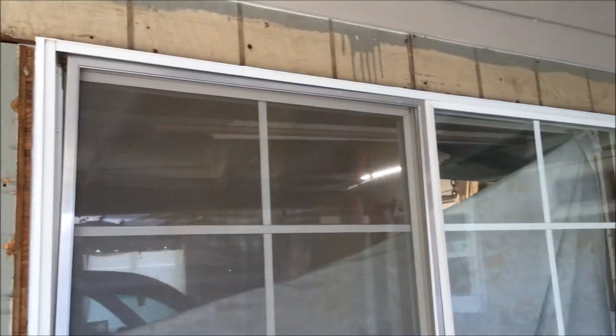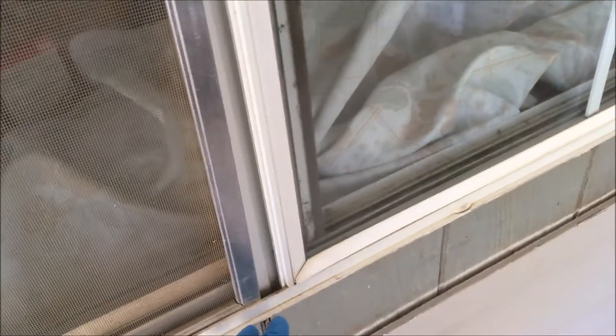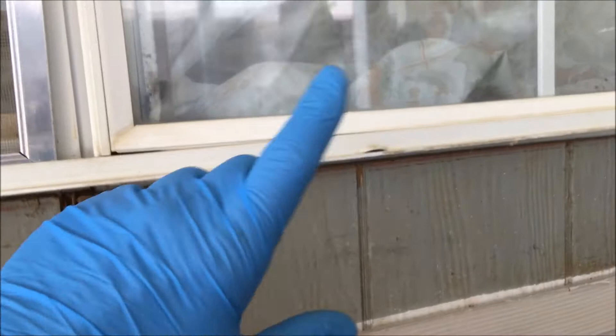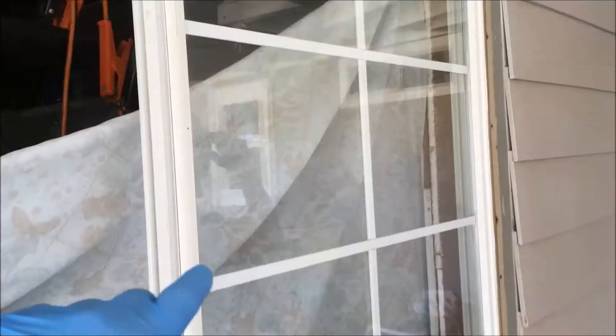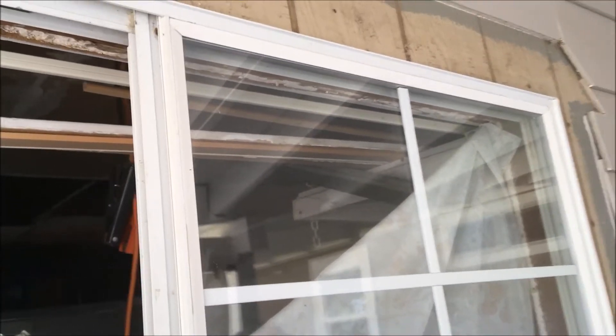All right, y'all. My sister is replacing this garage window right here. We're going to remove the fixed panel so that she can use the reciprocating saw and cut the fin under there and around the entire window without any glass in the window. When you're working on this project, you want to wear some safety glasses. She's going to remove the stationary panel and show you how she does that.